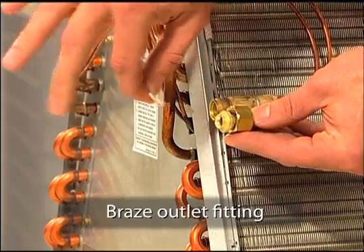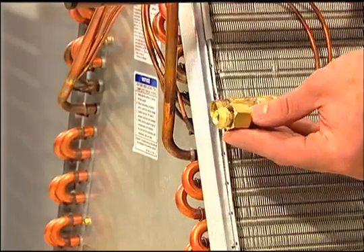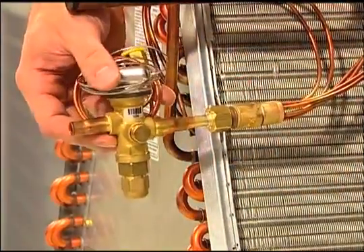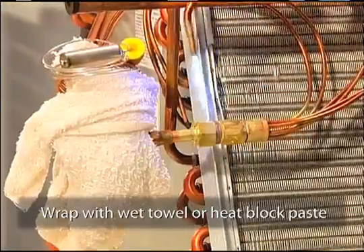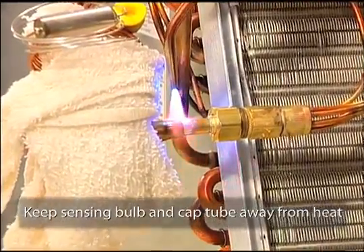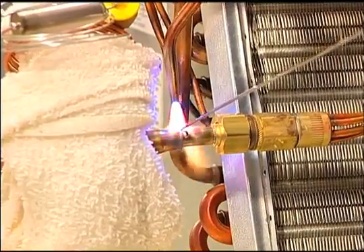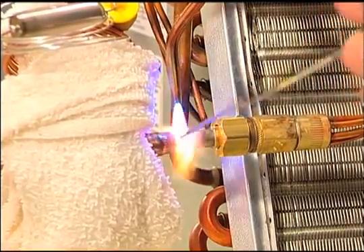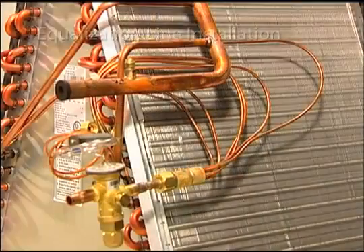Next, it's time to braze the outlet fitting you've selected to the TR6 outlet port. If the coil is equipped with a Chatliff fitting that requires a Teflon O-ring, remove the O-ring prior to any brazing. Our technician is loosely connecting the fitting to the distributor for stability during brazing. Be sure to wrap the body of the TR6 with a wet towel or use heat block paste to protect the internal components, and keep the sensing bulb and capillary tube away from the heat. After brazing the female connector, keep the towel in place while you sweat the connector to the existing 3/8-inch liquid line pipe. Then remove the towel, replace the Teflon O-ring if equipped, and tighten the outlet coupling.